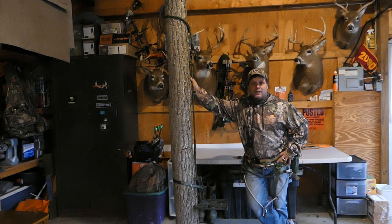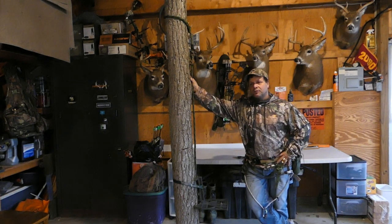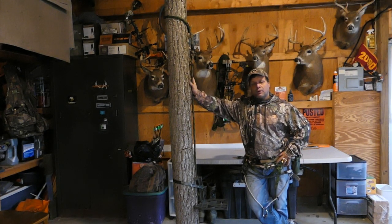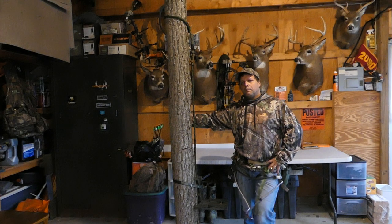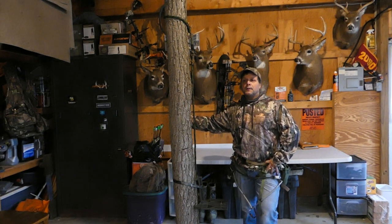The struggle is real — we're just a couple of blue-collar guys hunting a lot of public ground and permission properties here in New York with a lot of pressure and competition. I had tree steps stolen out of one of my best sets that I was really looking forward to hunting, and then some guy built a permanent stand probably 50 yards from where I was set up, which was a punch in the gut.